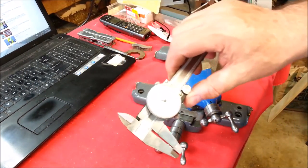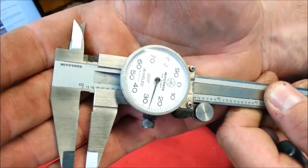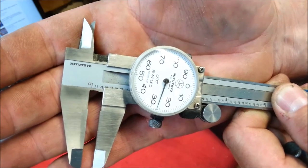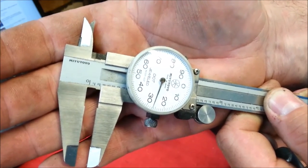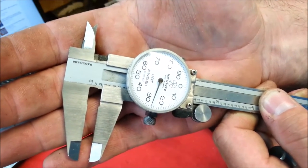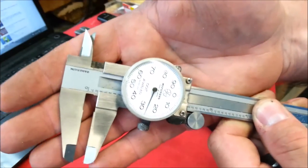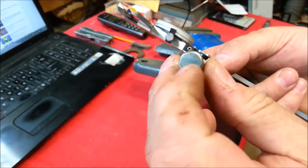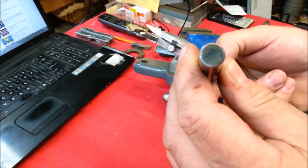The width of the slot is a 16th — 062. I'm measuring the bolt that the nut is on and I'm getting 225 here, but I'm probably getting some radius or chamfer on the end of the bolt. This is probably a quarter inch bolt — quarter 20 or quarter 28. So we've got to put a clearance hole for that in here of a quarter inch. Let's get her chucked up on the lathe and start machining.